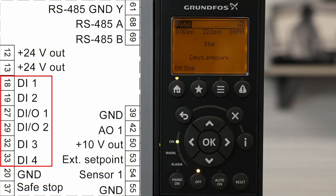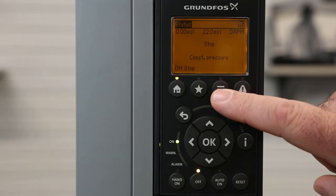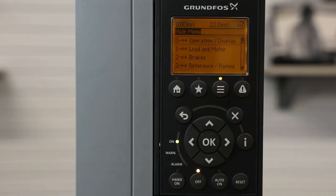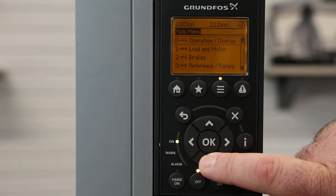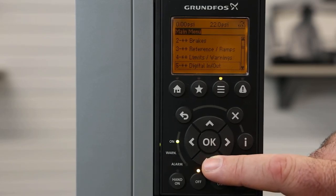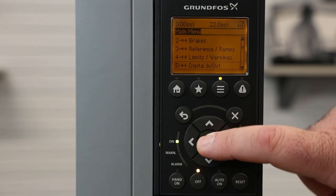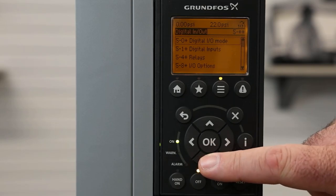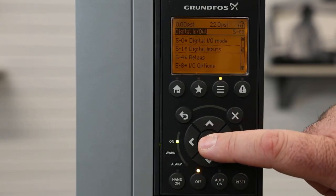To set our digital inputs, we'll use the menu button from the home screen — that's the three-lines button. Once we hit the menu button, we'll use the down arrow to go to option 5, which is digital in/out. We'll hit the okay button to enter the menu, then go to 5-1 for digital inputs.